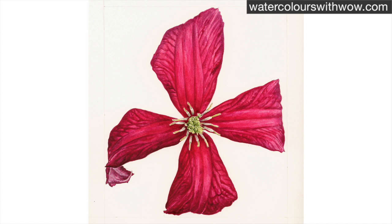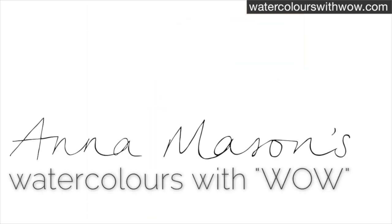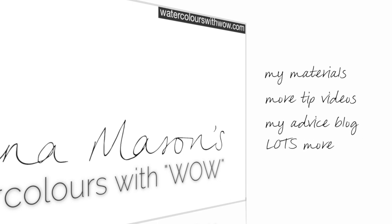Don't forget, if you subscribe to the school you can get a full step-by-step tutorial of this flower. If you've enjoyed this tip video, please visit watercolourswithwow.com for information on the materials I recommend, more tip videos, my advice blog, and lots more. Thanks for watching.